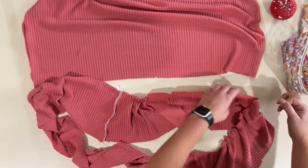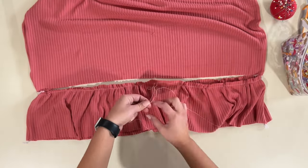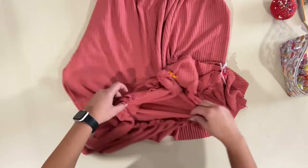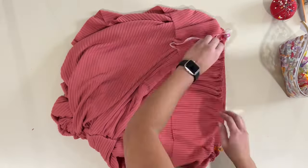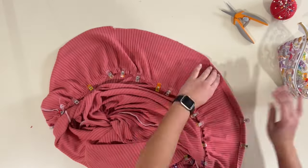Now I'm also gathering the ruffle and I'm going to attach it to the bottom of the skirt. I also wish I would have made the skirt an inch shorter because it's a little bit too long, and the ruffle is the right width and length, so I don't want to shorten the ruffle more than it needs to be. The last step will be to hem my ruffle and my sleeve at half an inch, and I will be doing that on my cover stitch.